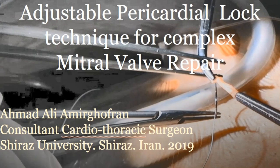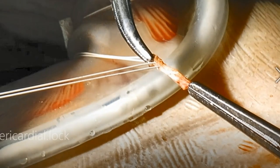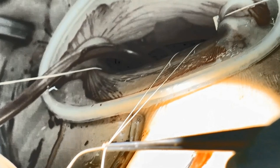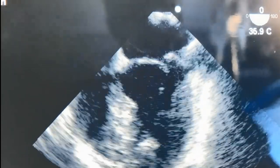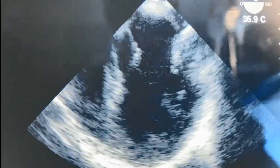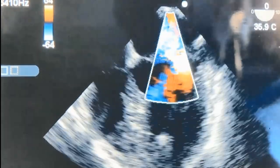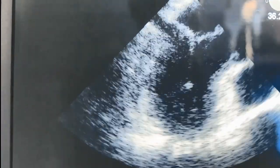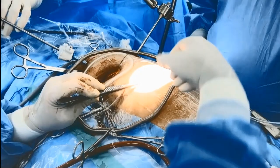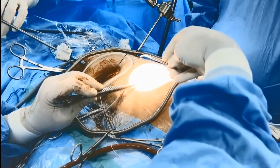This video introduces the adjustable pericardial lock technique for complex mitral valve repair. This novel technique provides full control of the repair process and enables the surgeon to adjust the lengths of artificial cords until the very last moment, eliminating the chance of under or over correction. The prolapsing segments are identified by intraoperative transesophageal echocardiography — in this case, P2 prolapse and moderate A2 prolapse with severe mitral regurgitation. The operation is done by minimally invasive approach.